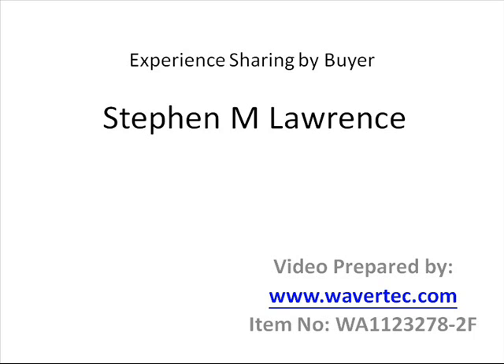The above information is provided by our buyer Stephen M. Lawrence, and we are Wavitex.com — W-A-V-E-R-T-E-C dot com. The item number for this cable is W-A-1-1-2-3-2-7-8-2-F.